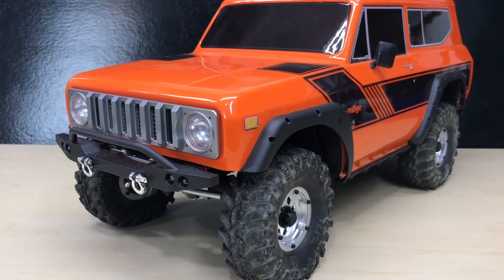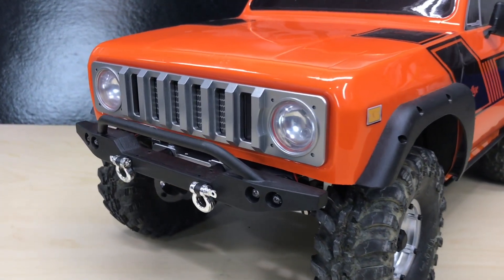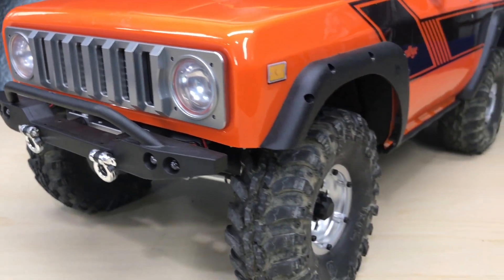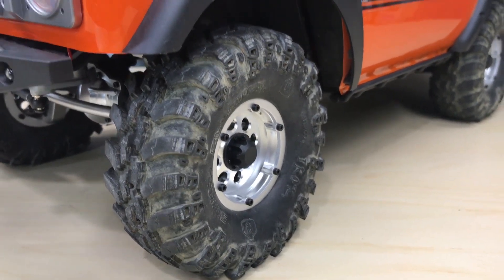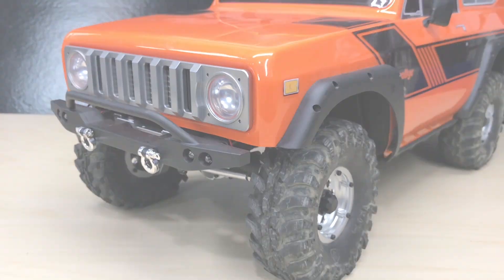The new aluminum wheels and grille look great on this rig. Links to the products used in today's video will be listed in the description below. While you're there, please hit that subscribe button, and we'll see you back soon for another Red Cat Racing how-to video.